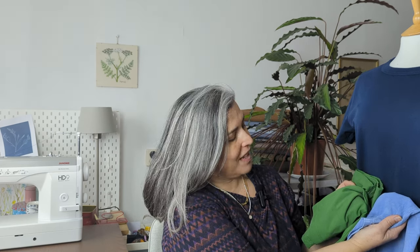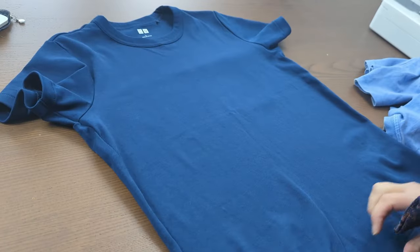I also have this other one where the neckline is overstretched and I don't like the way it fits, but the fabrics are beautiful — lovely soft cotton. So I'm thinking I'm going to make a patchwork with all three of them. I'll cut the main t-shirt just below the bust, and then use that bottom half plus these two shirts to make a peplum.